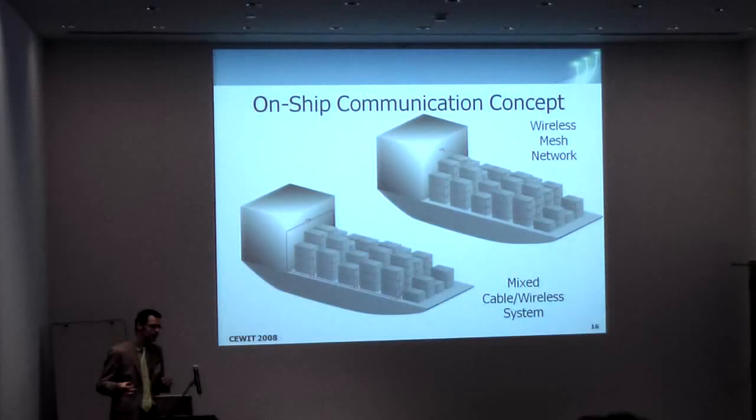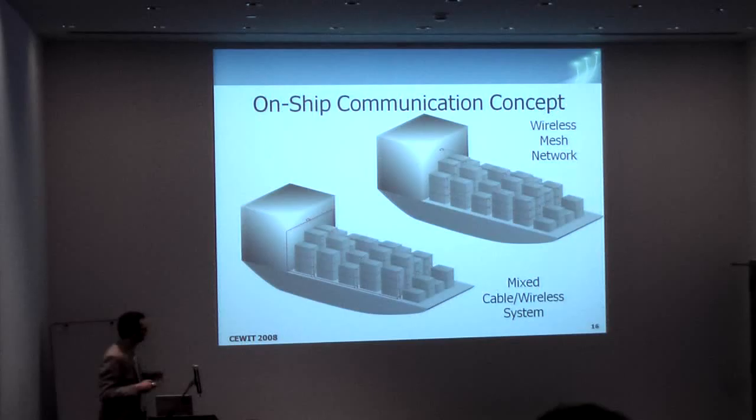This is the concept for communicating inside the container. However, for a supervision system we need to get the data away from the ship. There are two concepts for data transmission. One is a wireless mesh network where all the units are in the same isle. The other concept is delivering a base station within every set of isles, which is probably more the solution there.